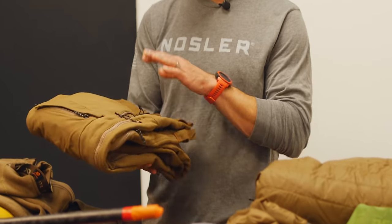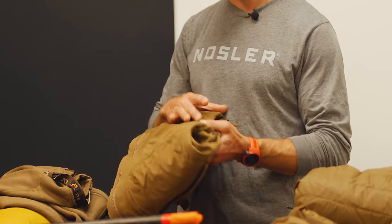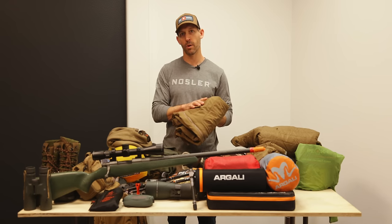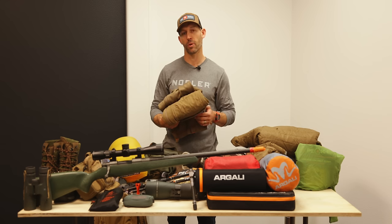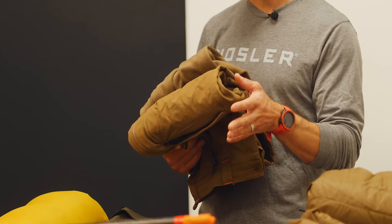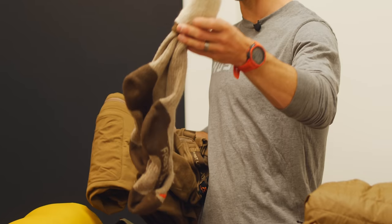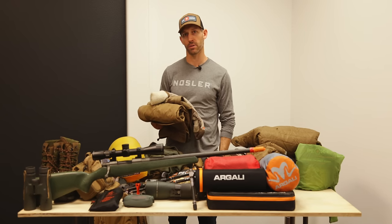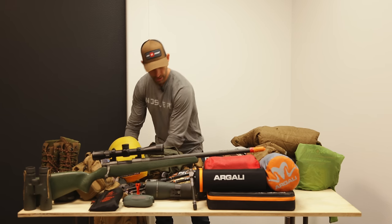I use these fleece-lined Catalyst Foundry pants from First Light. I really like the durability and warmth. They can be warm if temperatures go up, so I keep an eye on the weather, but 95% of the time in November on a mountain hunt these are the pants I wear. Paired with the three-quarter length long johns and a tall sock, you get full leg coverage and can be comfortable down into single-digit temperatures.